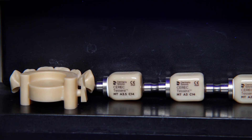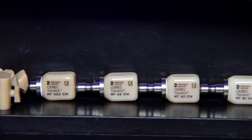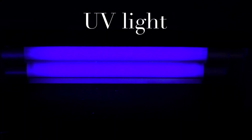To compare the shades, I placed a zirconia object next to the Cerec Tessera blocks to see it under ultraviolet light. This ultraviolet light, which we call UV light, has a wavelength of approximately 400 nanometers, which is necessary to visualize the reflection of fluorescence.